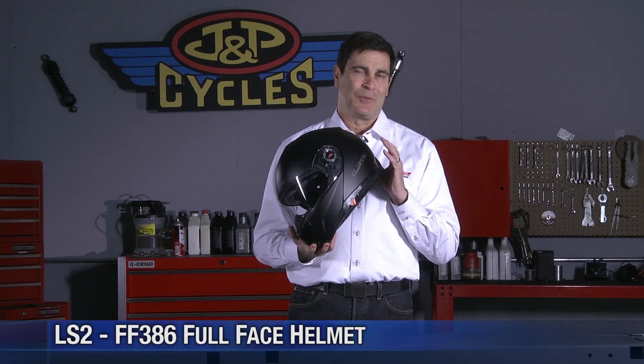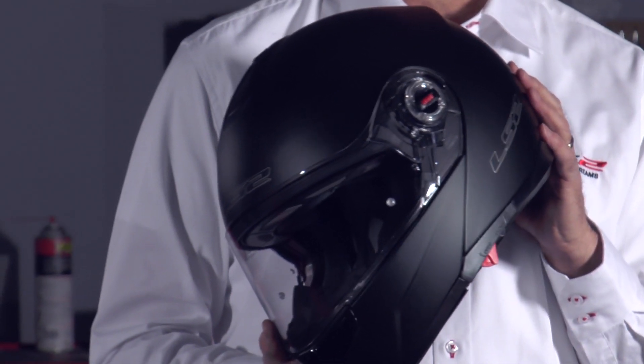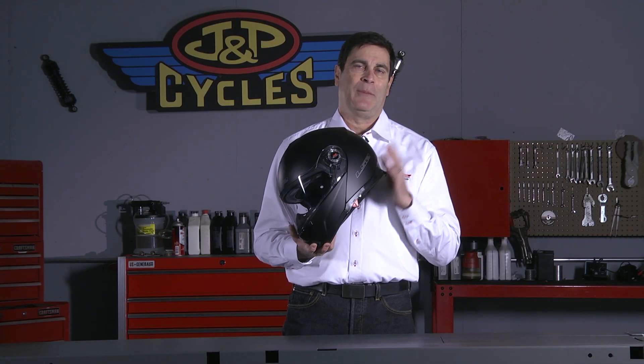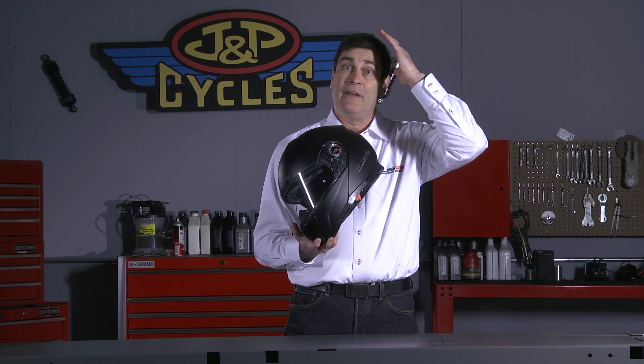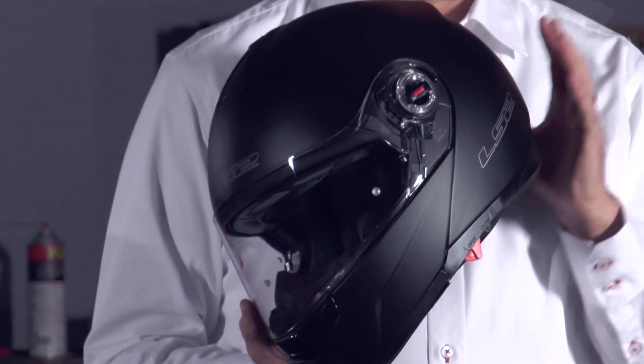The 386 is really a rider's helmet, and in fact it's one of the most popular helmets in our lineup. If you've been riding any length of time with full face type helmets, probably you've had the experience of heading down the highway and reaching up trying to figure out whether or not a vent is open or closed or how to make it operate. The 386 handles all that — it's a rider-friendly helmet.